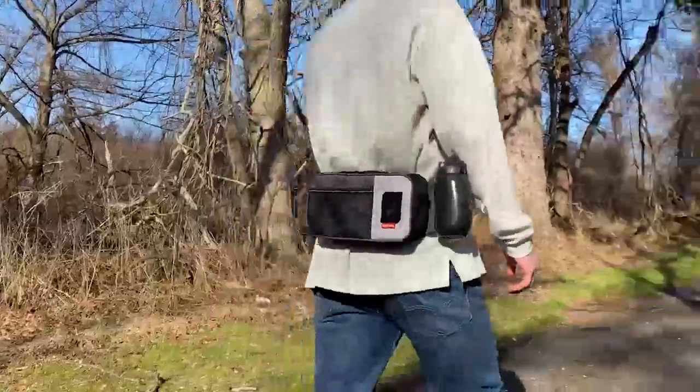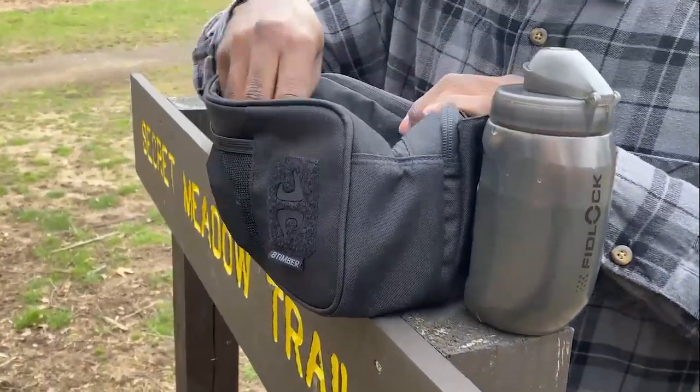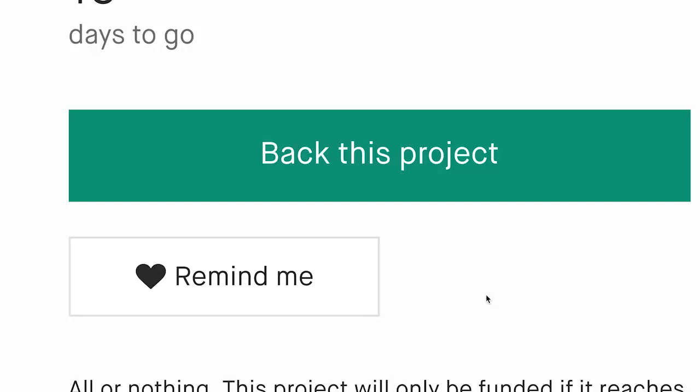The removable waist belt makes the Reach Pack travel friendly and upgradable in the future. We built the Reach Pack to be the ultimate companion for our outdoor lifestyles. With your help, we can bring this bag to the Cary community.